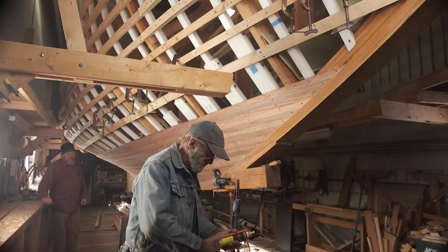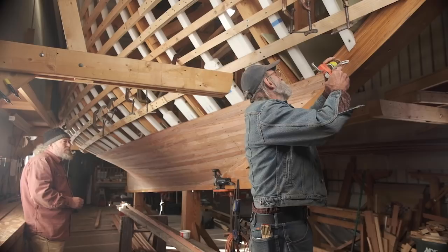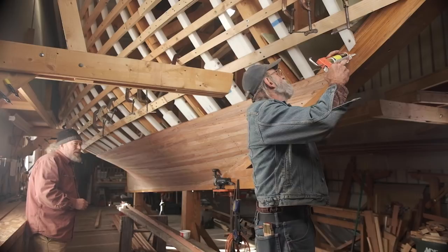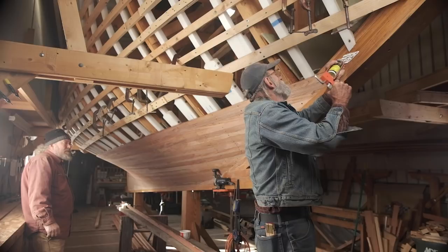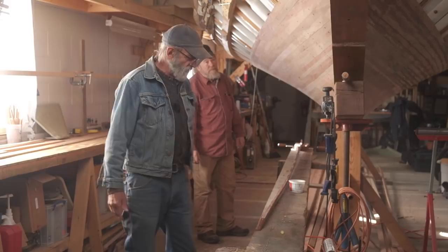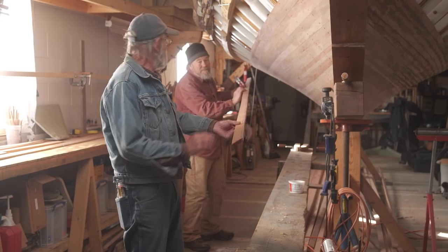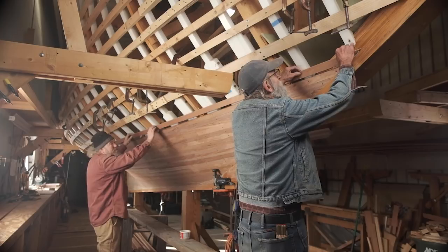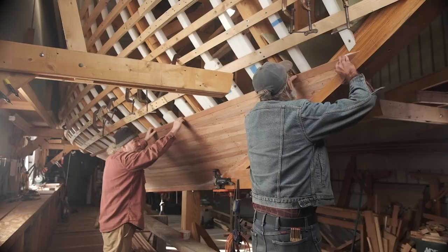I've got a little caulking gun here with polysulfide in it and I am going to pump some rows right in place right there. The plank's only an inch and three-quarters wide, so that's probably a little beyond where I need to go. I'm going to put one little bead in the rabbet. Now that we've got the glue spread, we're going to pick the plank up, put it in place, and put it just a little higher than it needs to be — spread that polysulfide downhill a little tiny bit like that.